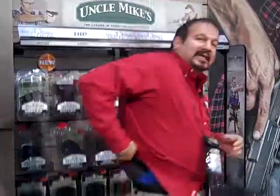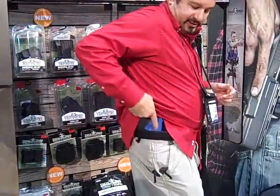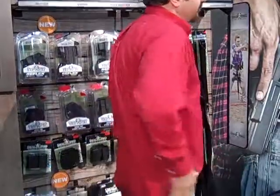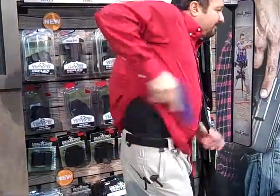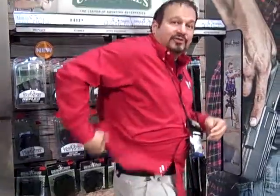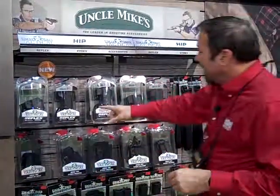We also have their new Inside the Pants holster. It secures inside the pants with some clips. You can tell it's pretty loose and pretty comfortable. It allows you quick accessibility for your firearm, and allows you to secure it just as easy.